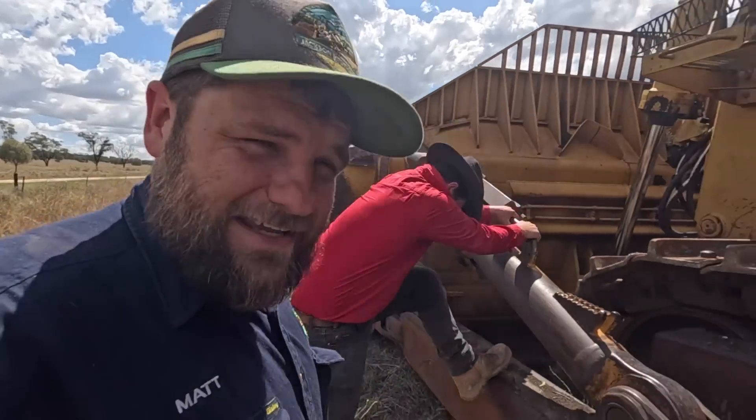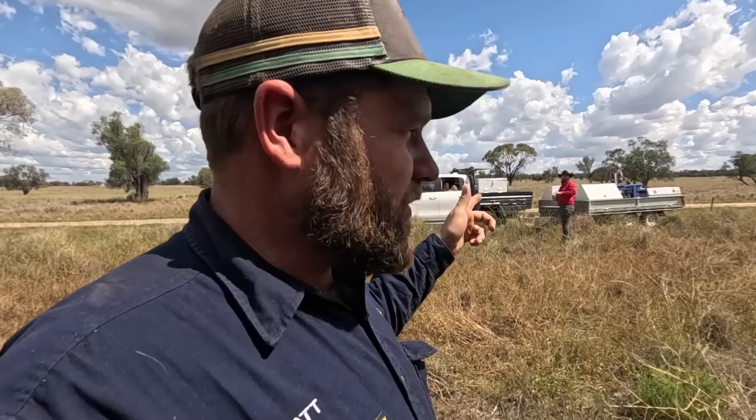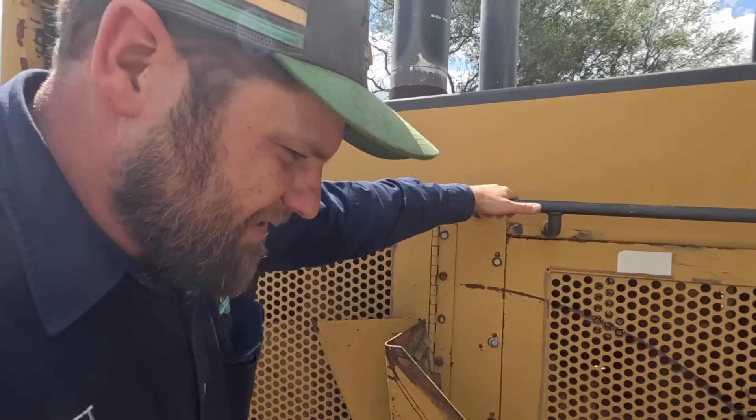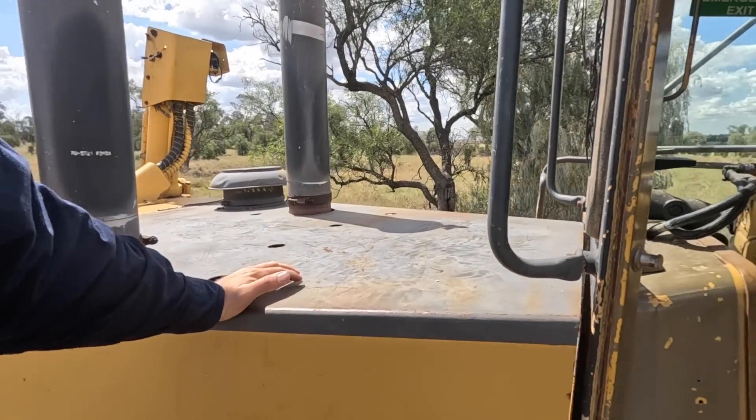Hello everybody, we're back here with Tiny One. Dad's off on a holiday for the weekend but he's entrusted myself and Mitch - you'll meet him in a little while. We are going to attempt the straight piping of the D11 situation. First things first, I'm going to start it up and get some decibel readings. I'll load it up in second gear on the torque converter - first with the door closed, then with the door open - so we've got a baseline.